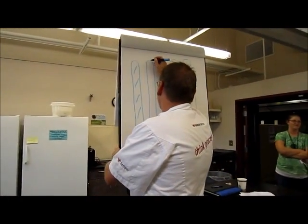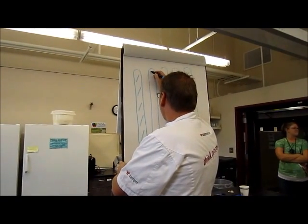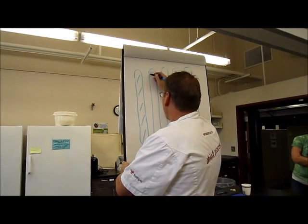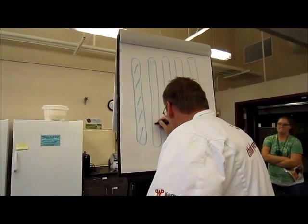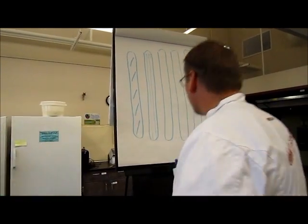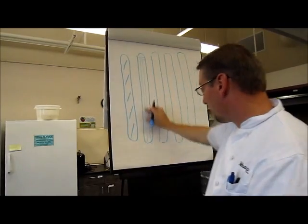A proper score on a baguette is tip-to-tip. Think of breaking the baguette into thirds — here's one-third, two-thirds, and three-thirds. These lines continue all the way down, and we're scoring in the center third of the baguette.